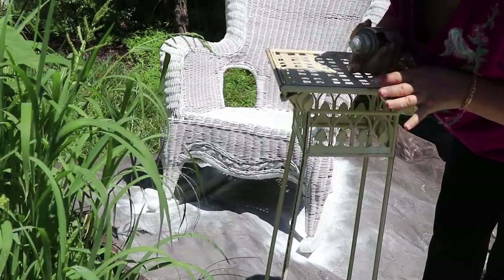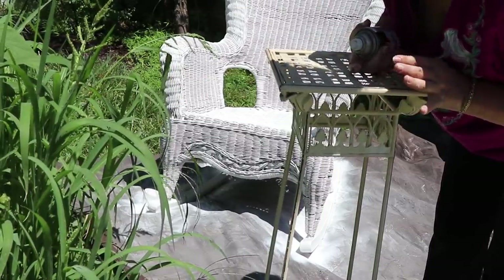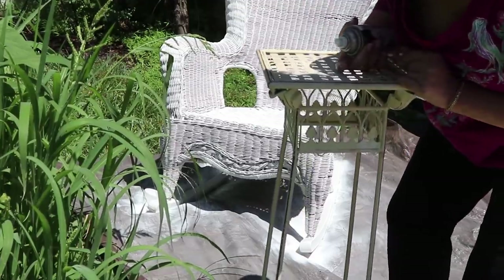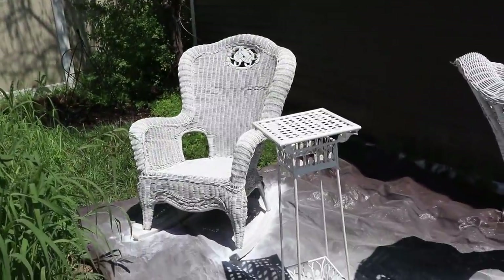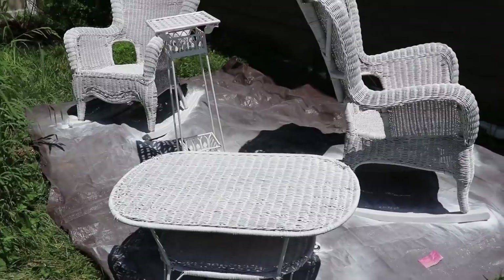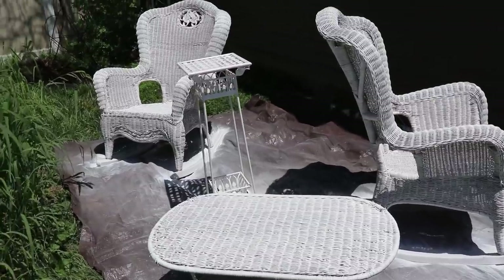It looks much better, cleaner. I'm not going to say brand new because the chairs have some damage, but they were free. So we're just going to let all of this stuff dry peacefully — within five hours before we go to the pool, it's definitely going to be dry — and then we'll put it back on the porch.